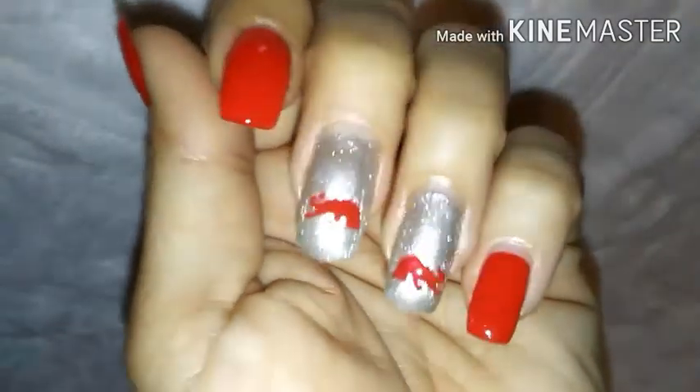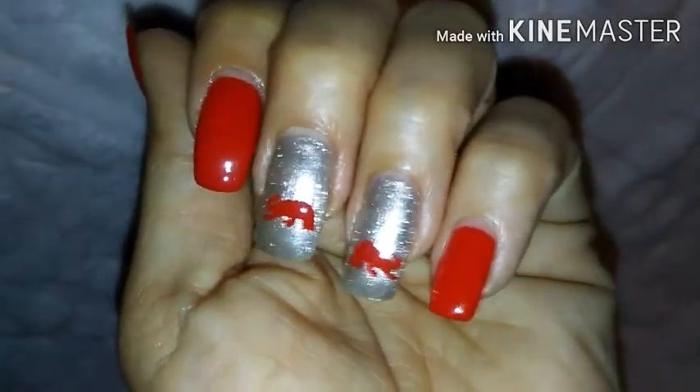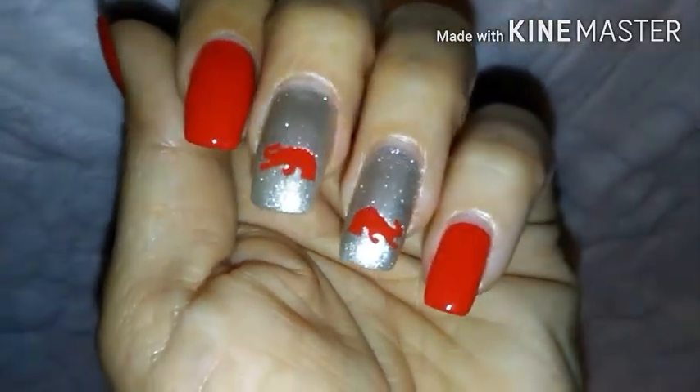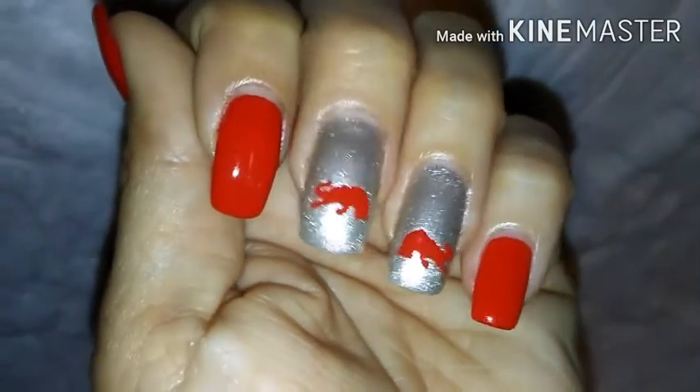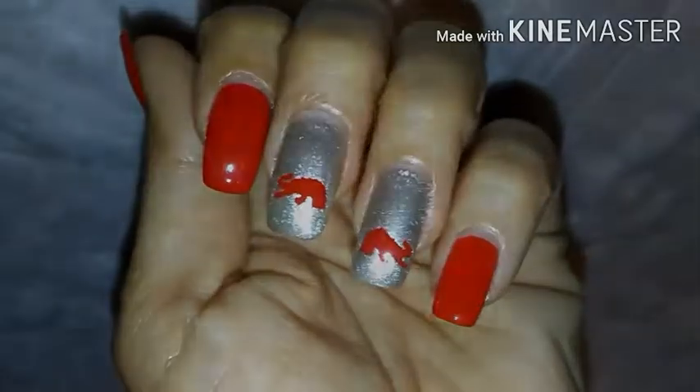Well, I sure hope you all enjoyed this video. This was my first nail art tutorial and I'd love it if you'd share some feedback in the comment section down below. Tell me your thoughts and if you'd like to see more videos like this one. Just remember, love God because he loves you, and y'all have a nice day now. Bye!